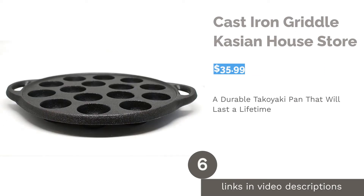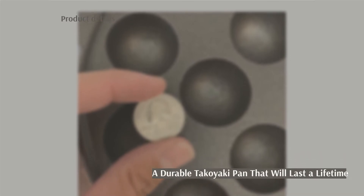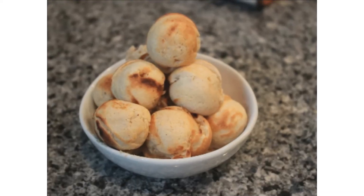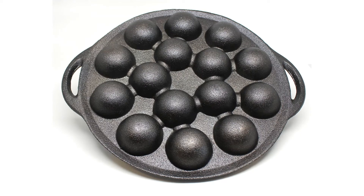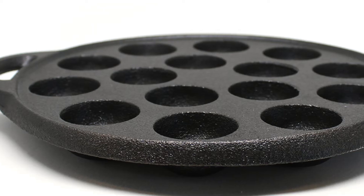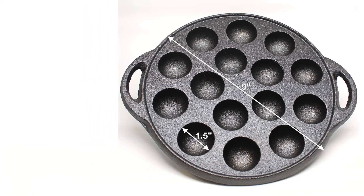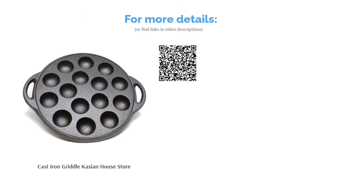The next product is the Cast Iron Griddle by Case and House Store. When it comes to durability and high-quality material, any cast iron product is sure to win. This cast iron skillet comes pre-seasoned and is perfect for making takoyaki and other delicacies. There's no need to worry about uneven heat distribution. It's worth mentioning that some negative reviews on Amazon were based on a pastry called Poffertjes — Dutch Mini Pancakes — and not on takoyaki, which lowered the overall rating. The main downside takoyaki makers mentioned was the small molds. The majority of buyers loved how sturdy the pan is, had no problems with uneven cooking, and liked that batter doesn't stick to the surface.